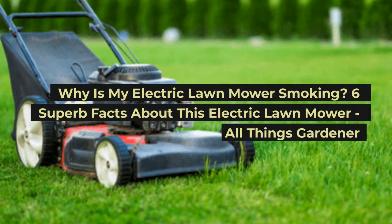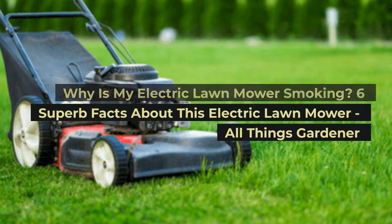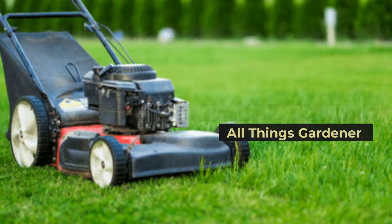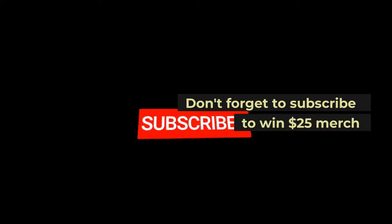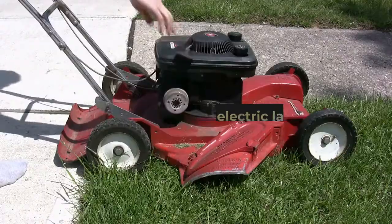Why is my electric lawn mower smoking? Six superb facts about this electric lawn mower — All Things Gardener. Don't forget to subscribe to win $25 merch. Here are the most common causes that might trigger a burnt smell or smoke from your electric lawn mower.